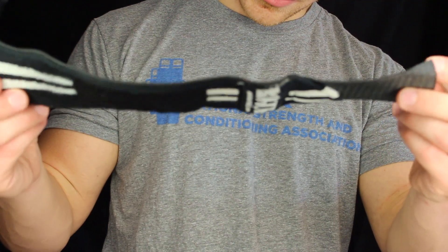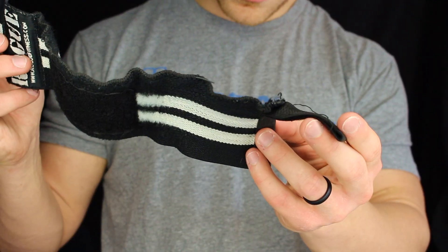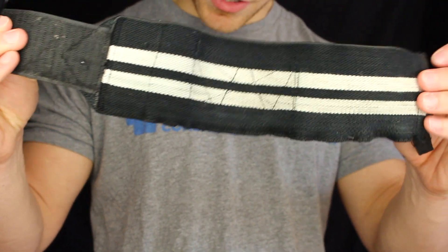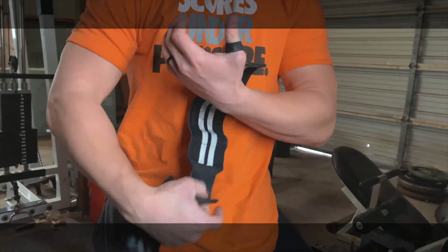The durability on these Rogue wrist wraps is pretty good — they've lasted for almost six years. Taking a look up close, one is in pretty good shape, but the other is starting to fray and come a little undone. That could be due to the wrist taking more damage, biomechanics not being as fluid, or just the product — but then again, it's held up for six years, so take that for what you will.